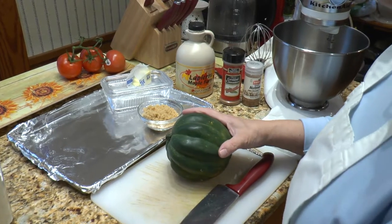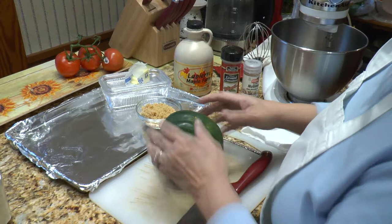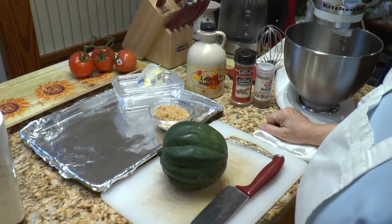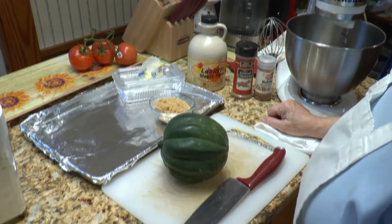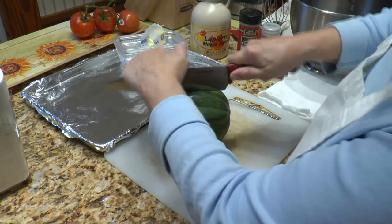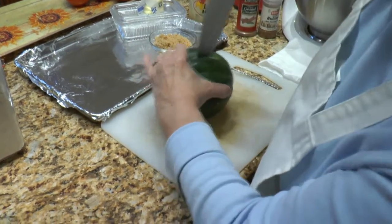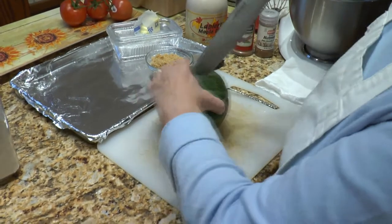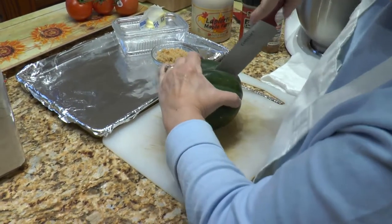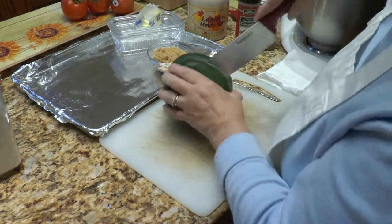I wasn't really sure how to prepare it, and then I ended up finding out that it's quite easy. You just bake it and I'll give you a couple of options. So the first thing we're going to do is cut it. You've got to be very careful because this is another one like — if you saw our spaghetti squash video — the outer skins are very tough.